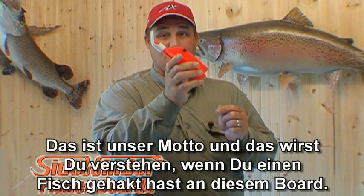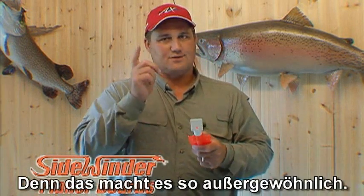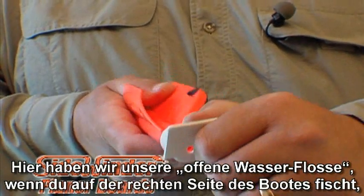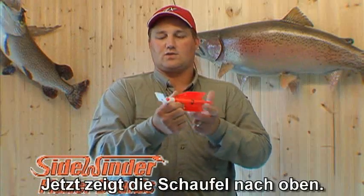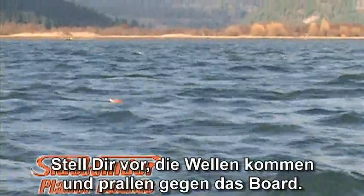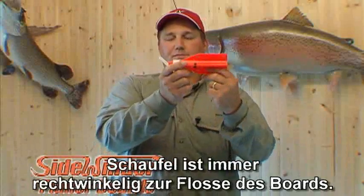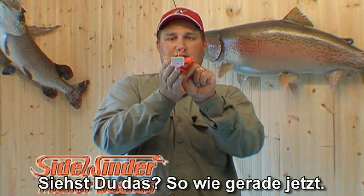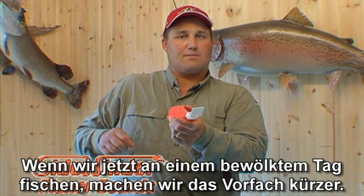That's our slogan, and you'll see why when you hook one up with this board. Now let me show you how to rig this thing — this is what makes it so awesome. We've got our big water bill here. If we want to go out to the right side of our boat, all we do is turn it like so — the bill is up. Visualize waves coming in; that forces the board up. The bill is always perpendicular to the board fin. This is to go out the right side.